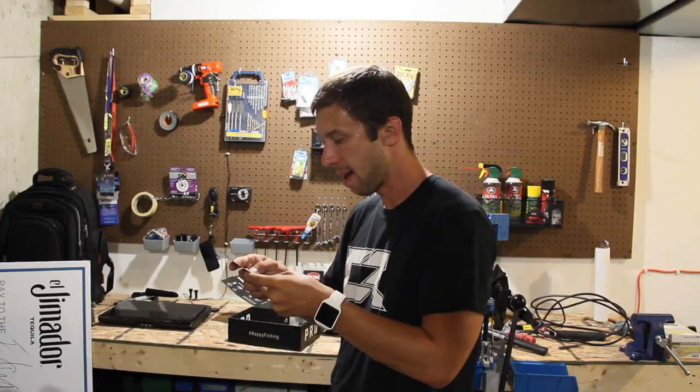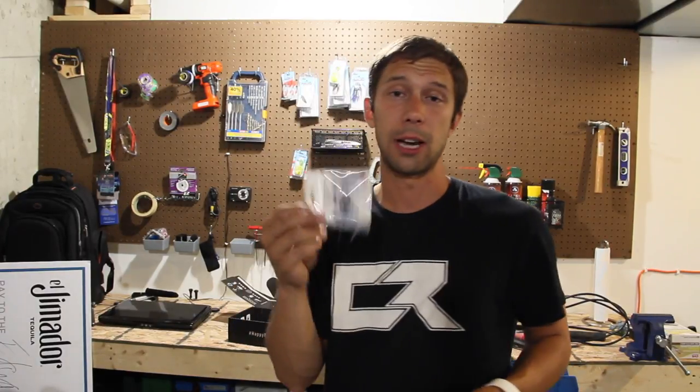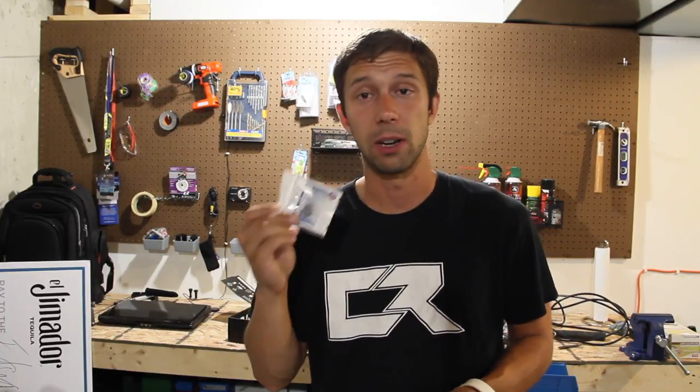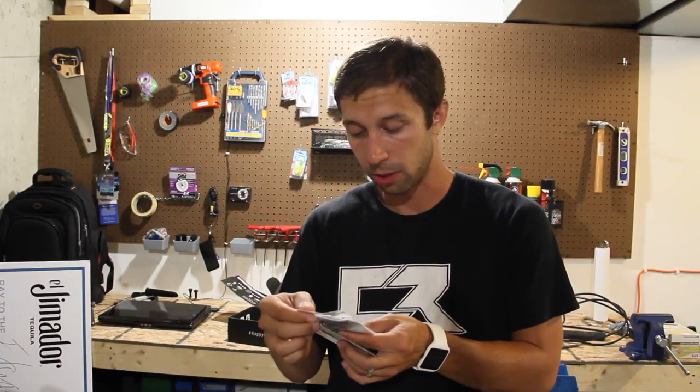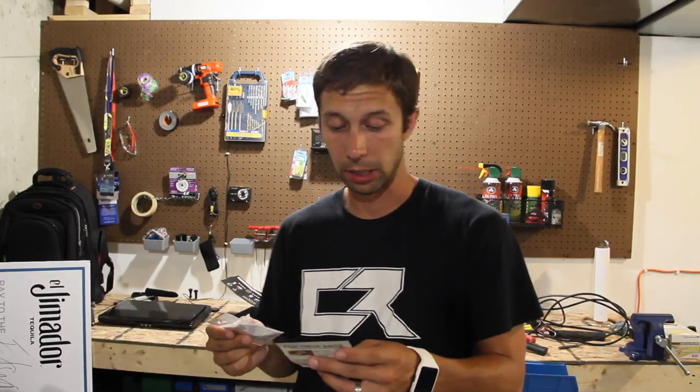Next up we have the treble hooks — the Ultra Point KVD Triple Grip Treble Hooks. I'm actually going to use these very, very soon. I can replace a lot of my old rattle traps and things like that that need some of these. Very excited to try some new treble hooks. I'm going to be throwing those on all sorts of baits here really, really soon.